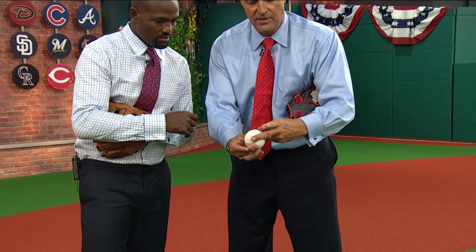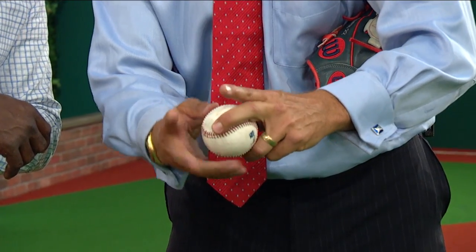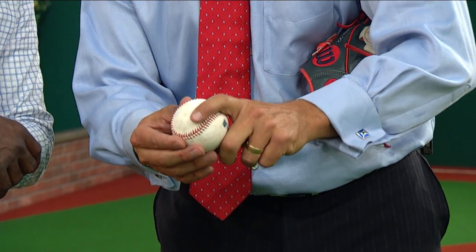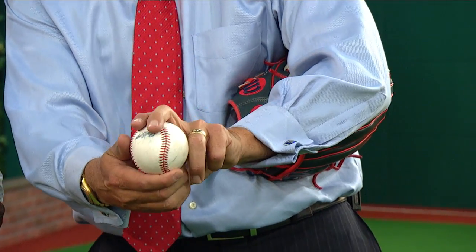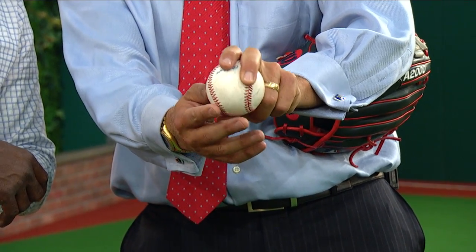As for grips, guys use different grips, but I used off of the big horseshoe. Everything was off my middle finger — I wanted this finger off the ball. That's why you see a lot of guys throw knuckle curveballs, because the index finger to me is useless. Very few guys throw it off their index finger; it's off your middle finger. I wanted a different grip from my slider.